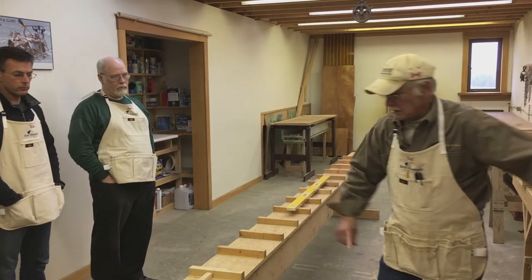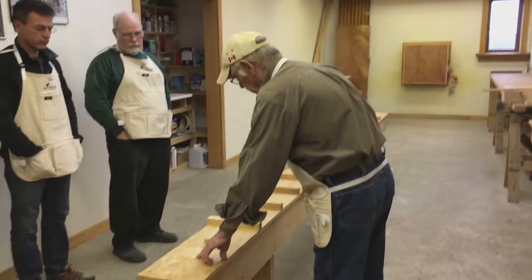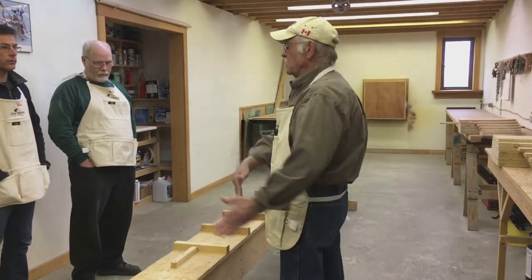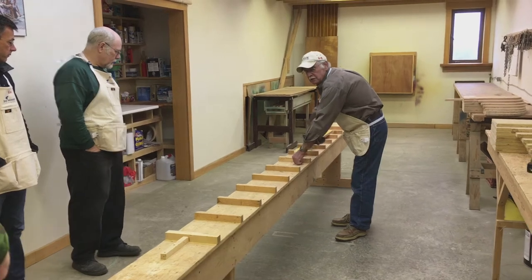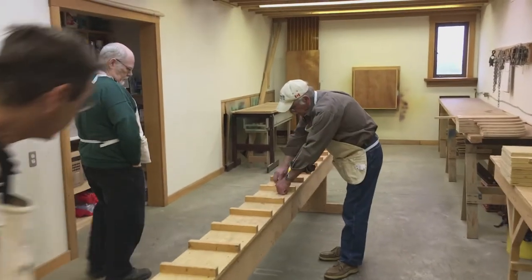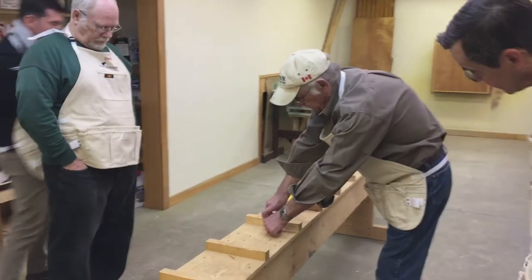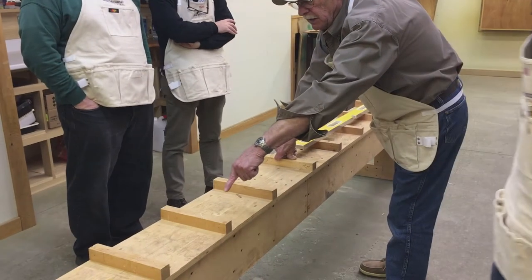So you're focusing tight — mark under this string in enough places that you can use your straight edge. This line here was halfway from the end, so then we're going to measure out from that line up here to get our station line.